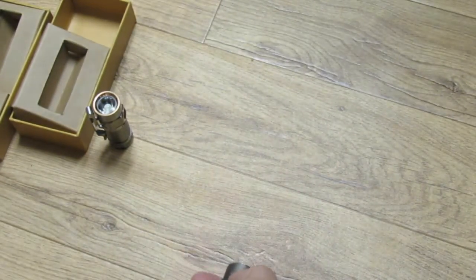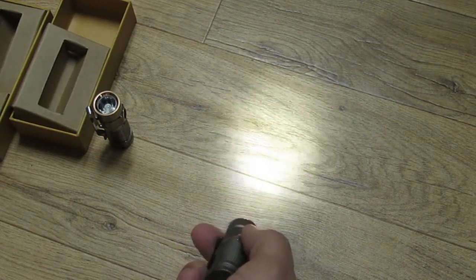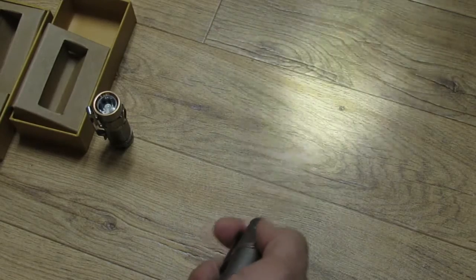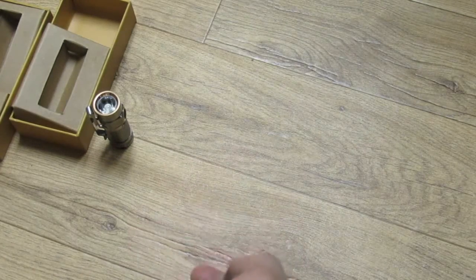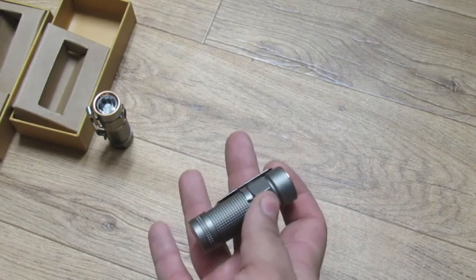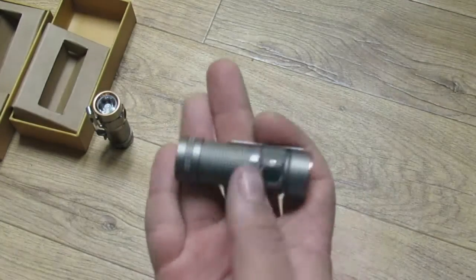To access strobe, turn it on in any setting and triple-click — you can see that strobe, it is brutal. It also has a timer auto-shutoff: double-click for one blink meaning it'll shut off after three minutes, double-click again for two flashes meaning it shuts off after nine minutes. It has memory for all three standard modes — low, medium, and high. Strobe and moonlight have no memory, so it'll return to the last standard mode used.